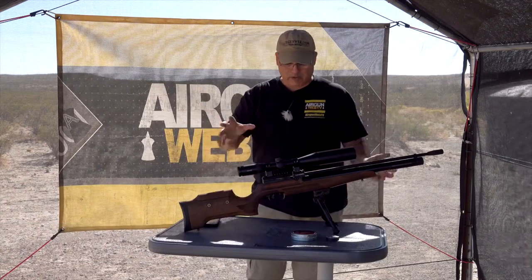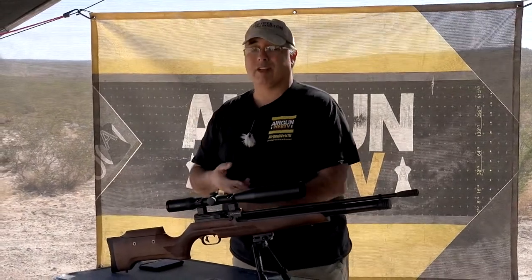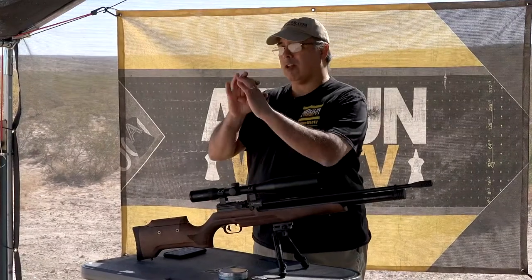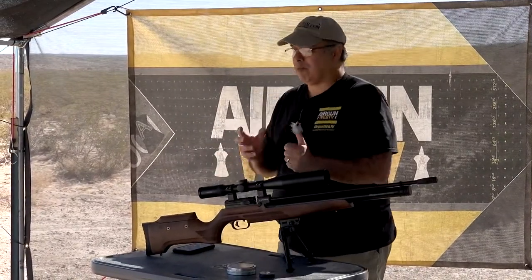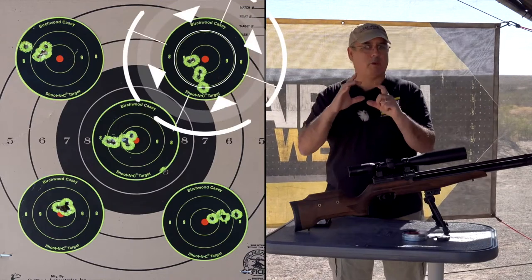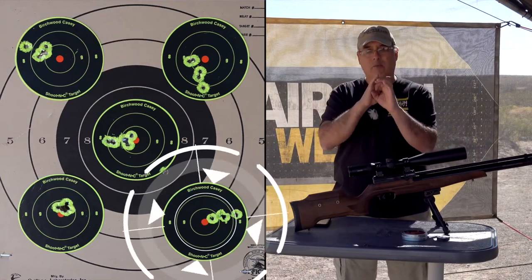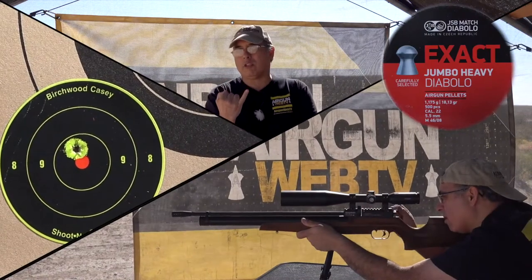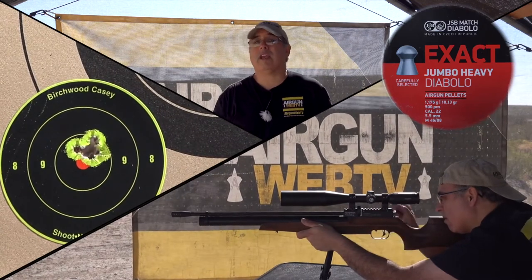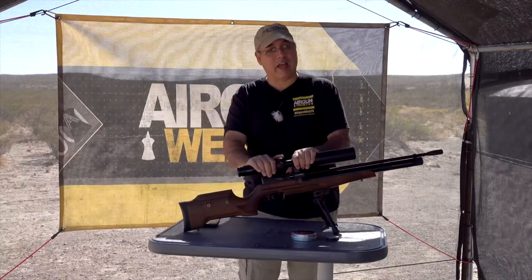Put it all together — this gun only needs 3,000 PSI, so it's easy to fill, you get a lot of consistent shots, and you get great accuracy. The groups I was getting right out of the box were quarters. As I worked with it, I'll have my sister put all the targets up so you can see the progression. It just all came together and we shot a group I can cover with my pinky at 50 yards. Out of a gun that's 550 bucks with no work — just take it out and shoot it — that is very impressive.